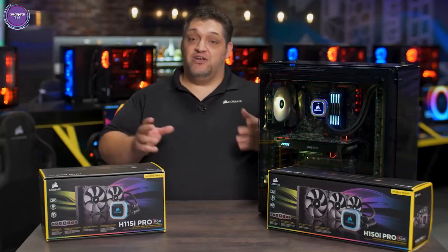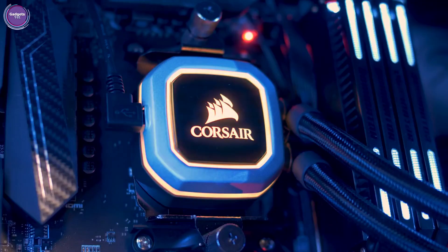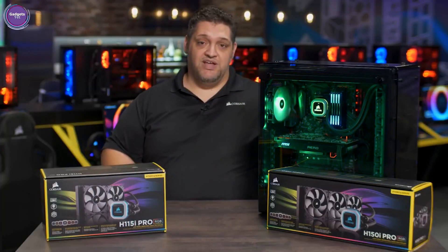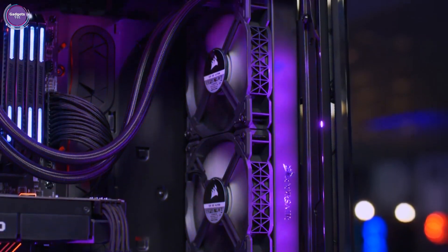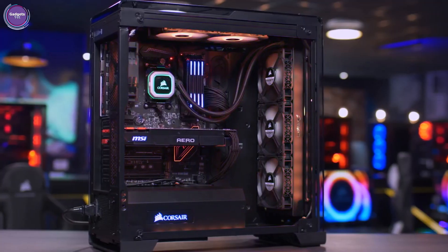With Hydra Series Pro and Corsair Link, you can adjust and control fan speeds, but you can also adjust and control the RGB lighting however you want. The two models in front of me are the H115i Pro, which is a 280mm system with 140mm fans, and the H150i Pro — for the first time for Corsair — a 360mm radiator with three 120mm fans. The Hydra Series Pro is Corsair's quietest and best-looking line of hydro coolers ever.